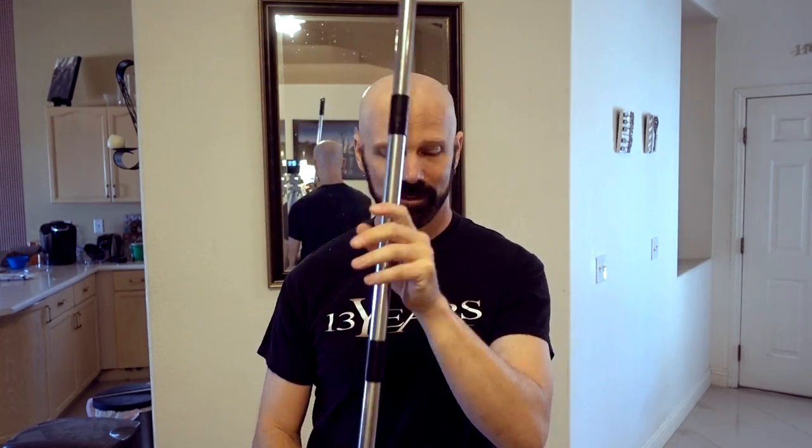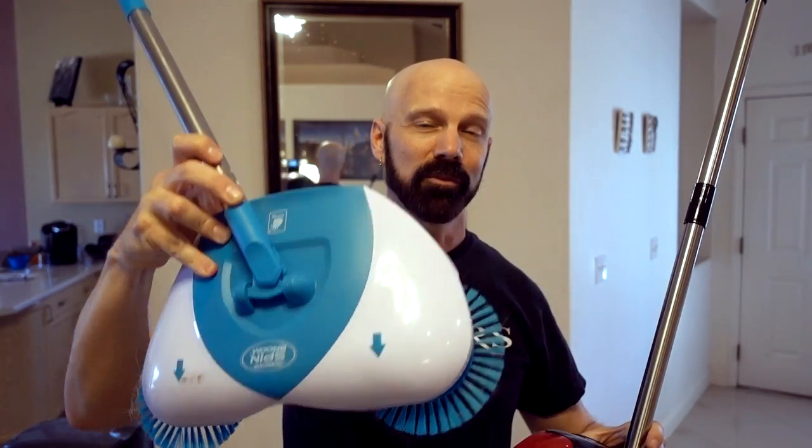Today's review is the Rotosweep Hard Floor Sweeper by the Fuller Brush Company — I'll tell you why I did the fingers in the air later. In addition to reviewing this product, I'm also going to compare it to two other products: the Easy Edge Hardwood Floor Sweeper and the Hurricane Spin Broom. So it's also going to be a three-way grudge match of the hardwood spin brooms.